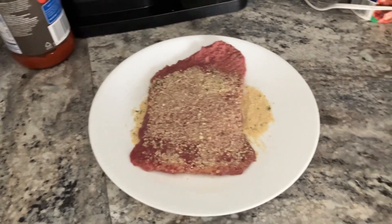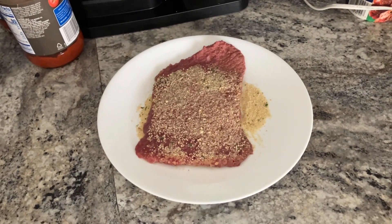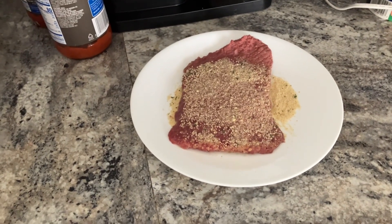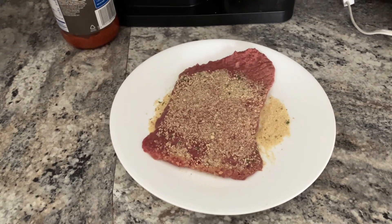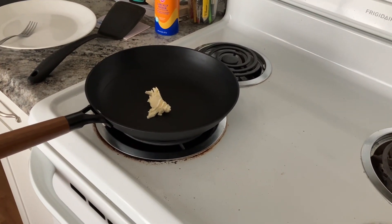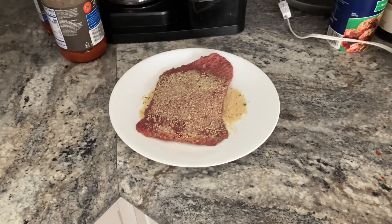After I was done with the dipping in the yolk on both sides, I let it drip some of that off for a minute onto the other plate, and then I got most of the breadcrumbs that I would have needed for this part. Now I'm just going to let that pan heat up real quick before I fry my steak up and then I'll be able to have my lunch.